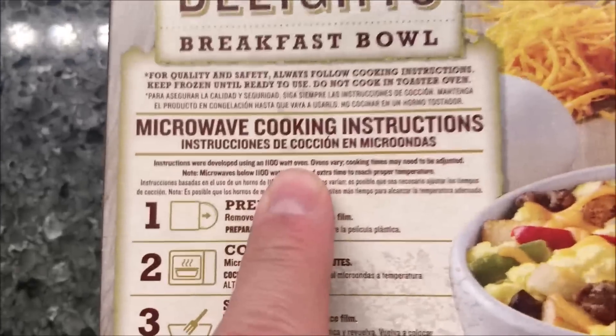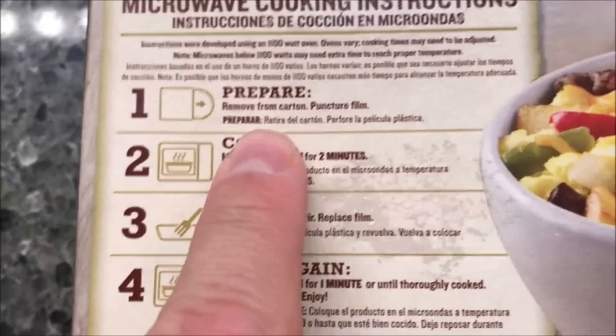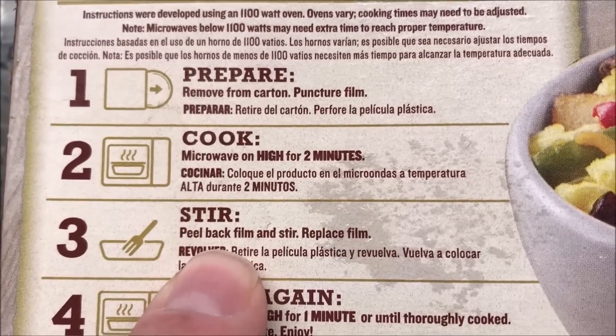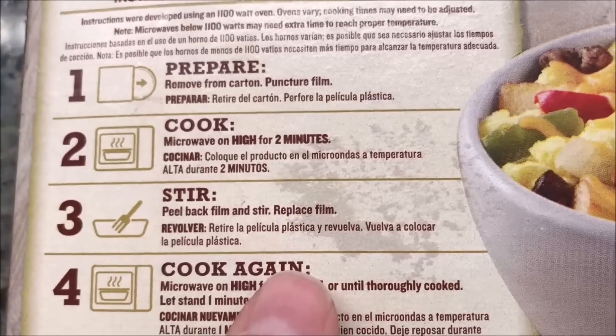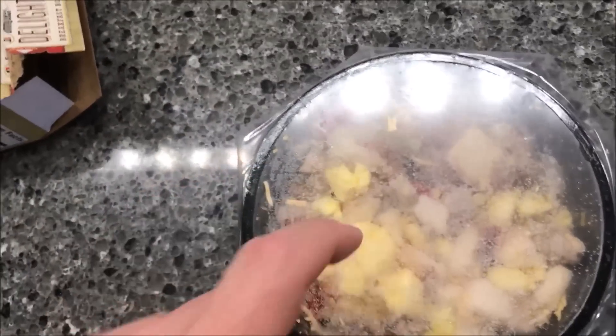Looking at the microwave directions — I don't see any oven directions, so it's all microwave. You remove the carton, puncture the film, microwave on high for two minutes, put the film back and stir it, replace the film and cook on high for another minute or until thoroughly cooked. Let's see what it looks like. There it is — a pretty decent sized bowl. I'm going to poke some holes in this, get it in the microwave, and I'll be back when it comes out.